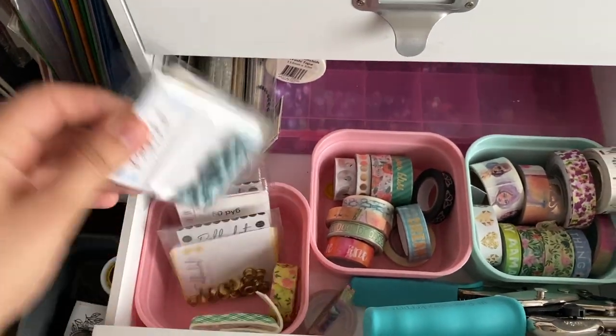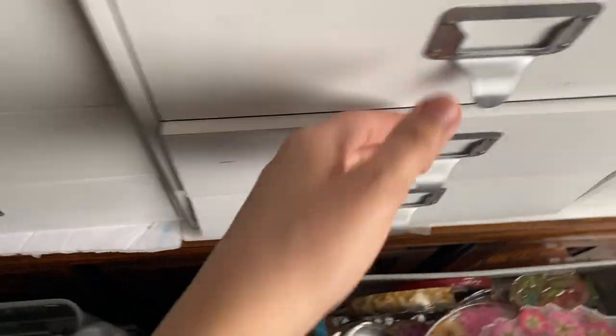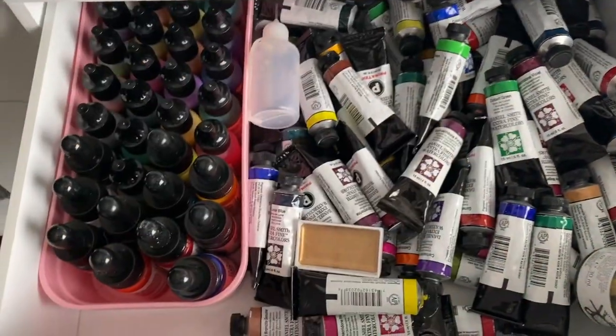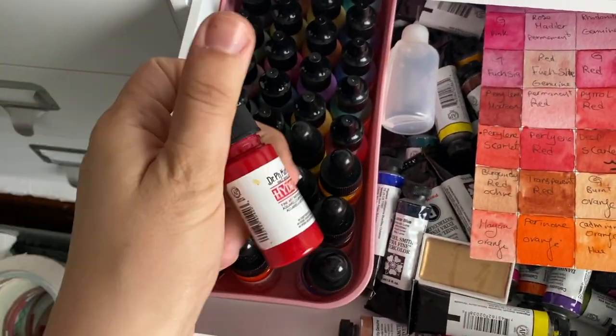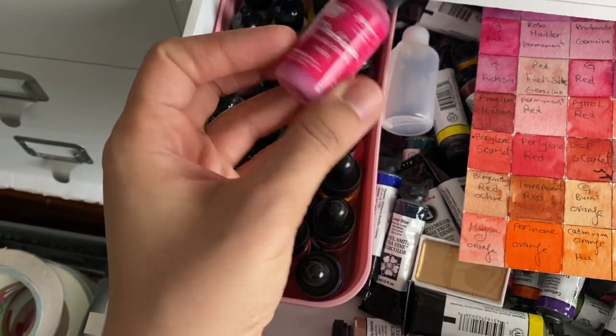Here is a chipboard, washi tape, my papers, and the rest of my Daniel Smith watercolors. Here are Dr. Ph. Martin's watercolors — the liquid ones.